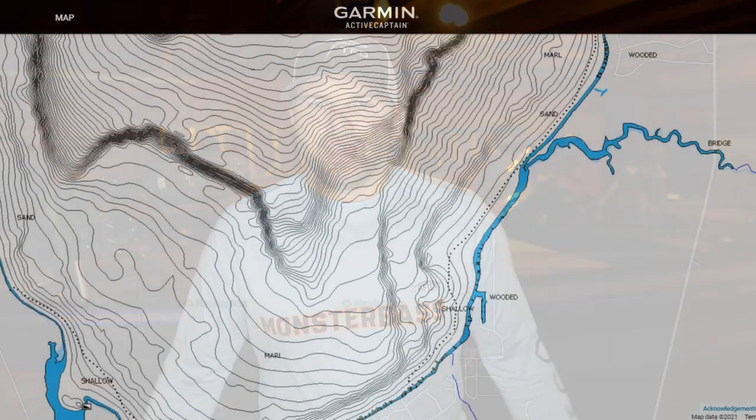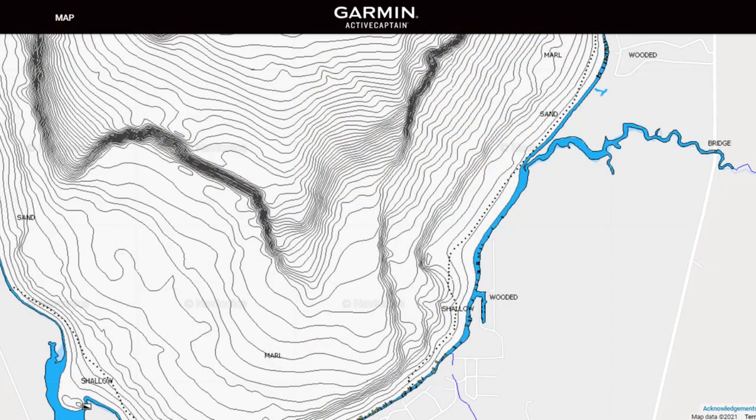In the post-spawn, the fish's goal is to recoup — kind of zombie-like, eating mayflies and bugs off the water. The mayfly hatch plays a big role in the post-spawn. Most of the time, fish on these shallow flats aren't necessarily up there crushing bait and feeding, especially in that 55 to 70 degree timeframe.